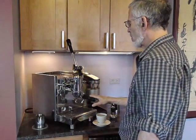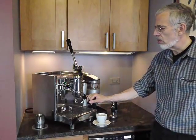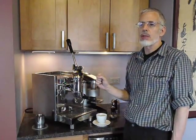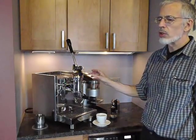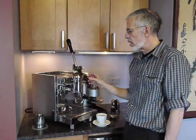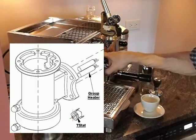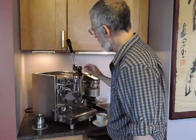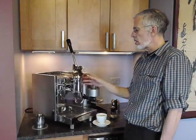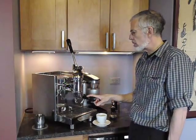So you have all of the amenities of a home double boiler machine or a heat exchanger machine. There are some inconveniences to using a lever, either commercial or home — one of them is temperature control. The Bezerra Strega largely solves this problem by using a group head heater and a heat exchanger, so that the water is not drawn directly from the boiler but from the heat exchanger. To get the temperature you want, you just flush the group like you would for a normal heat exchanger home espresso machine.